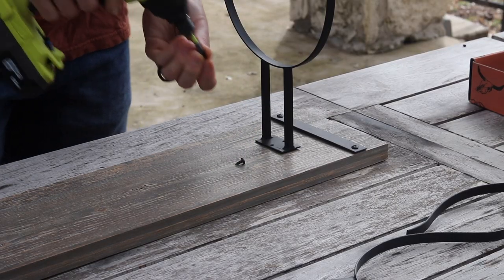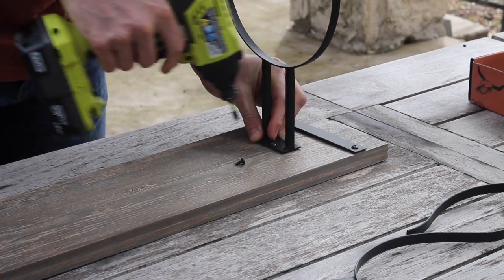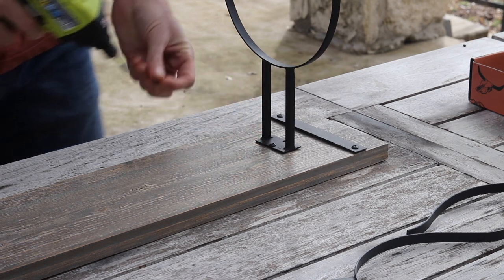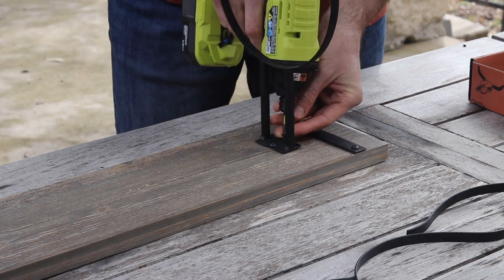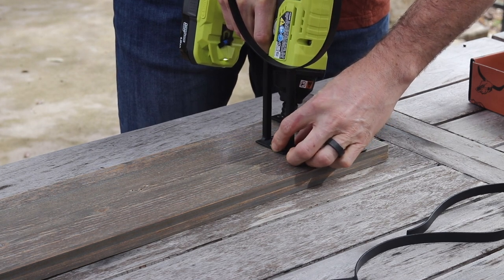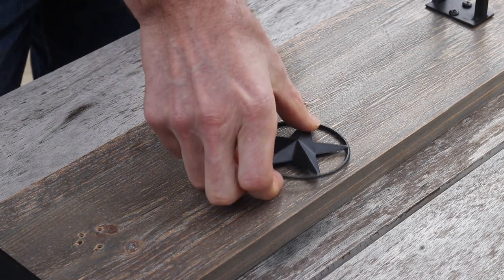Utilize the shorter screws to secure the arms in place. If you are hanging your hat rack in the vertical position, you will use three arms and six screws. If you are hanging your hat rack in the horizontal position, you will be using two arms and the small square metal plate, as well as five screws.